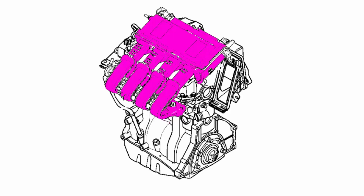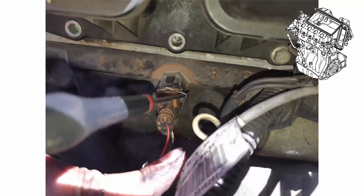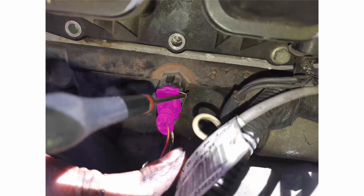Before dismounting the intake manifold, let's remove a bunch of connectors. Let's begin with the knock sensor here in purple — it is held by a metallic clip. With a screwdriver, remove the clip and then pull out the connector.